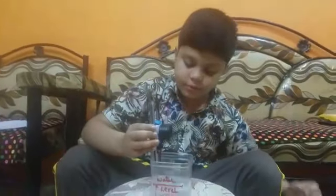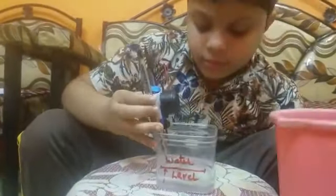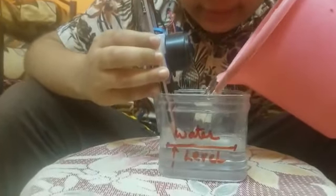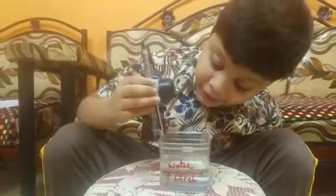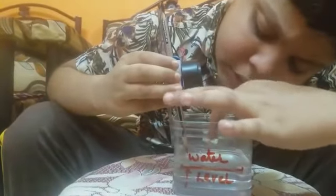It's working. You can see water is touching the graphite tips, so it's buzzing.